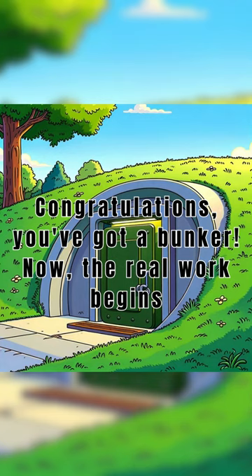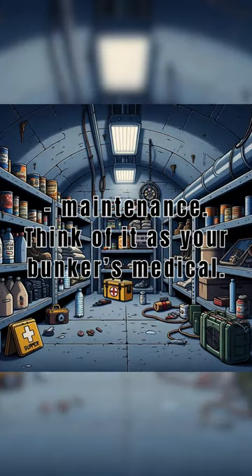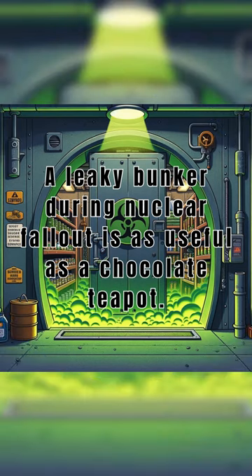Now the real work begins: maintenance. Think of it as your bunker's medical. A leaky bunker during nuclear fallout is as useful as a chocolate teapot.